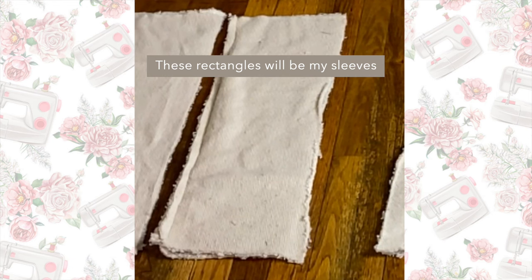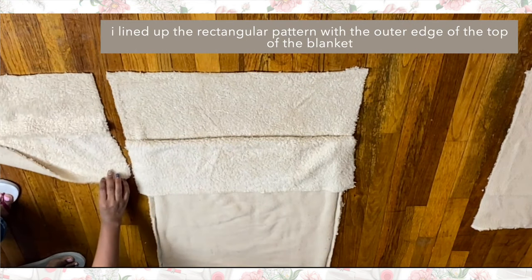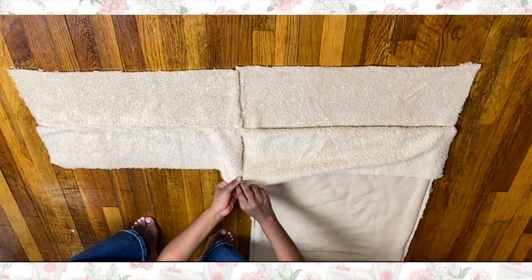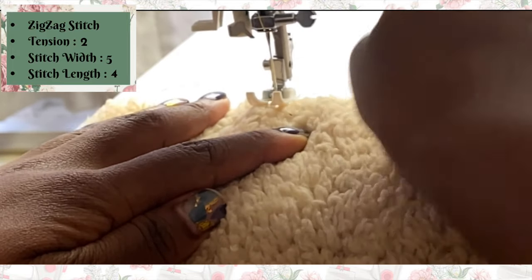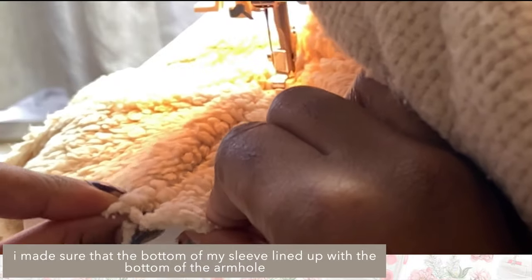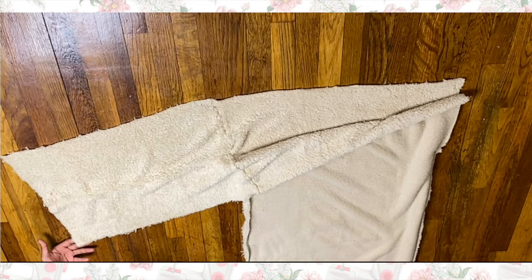I'm taking one of the rectangular pieces — which is basically our sleeve — and bringing it back up to the top of the blanket. I'm reopening that top part and laying out the sleeve so it's open with the right side facing up, and I'm going to stitch these two pieces together with a zigzag stitch. I'm literally just bringing the two pieces side by side as close as possible, putting it under my presser foot, and doing a zigzag stitch all the way down. Once I got to the bottom of the sleeve and armhole, I lightly stretched the sleeve a bit to make sure both ends were lining up, then continued stitching.